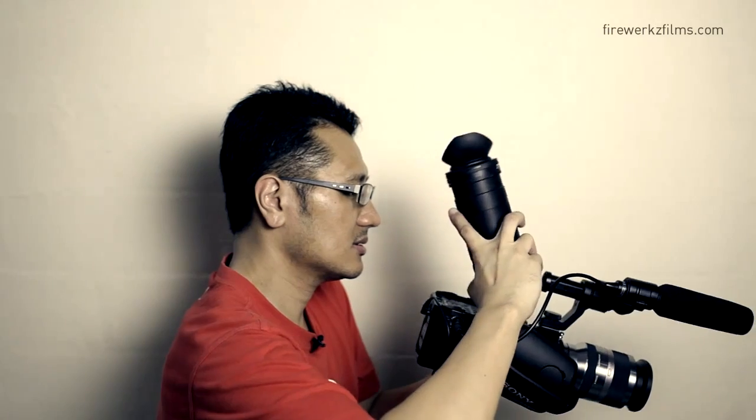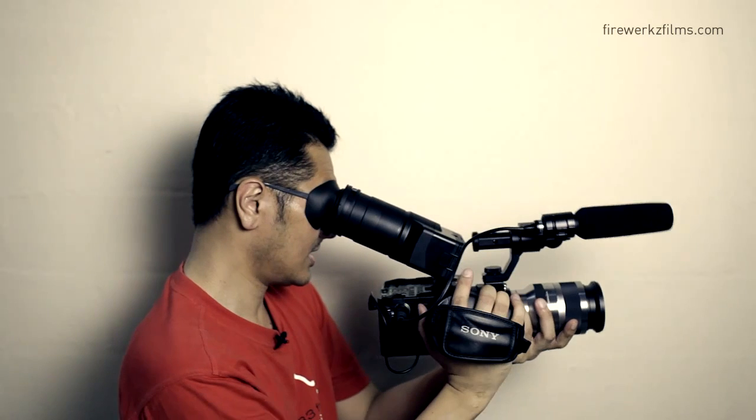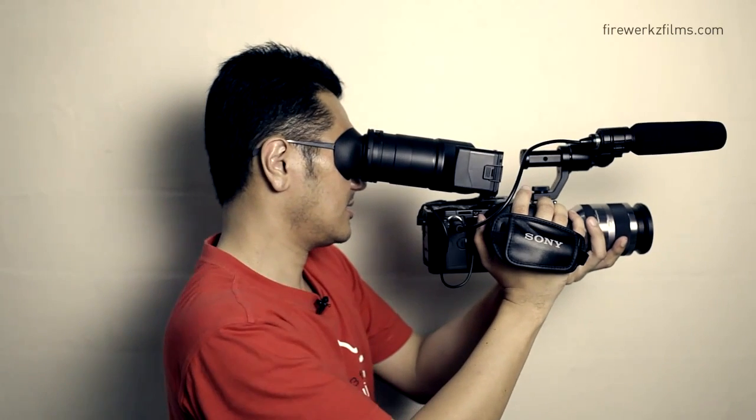You have the EVF, which is basically the same as the EX3, whereby you mount it on and you can still have access to the LCD. The problem is you're going to use this button here to tighten it, otherwise it's going to slam around. It does increase your grip stability, but this part ends up in the air — it's just a bit odd.